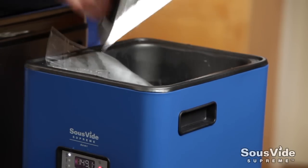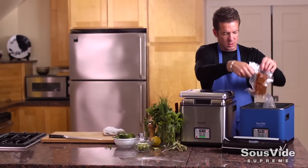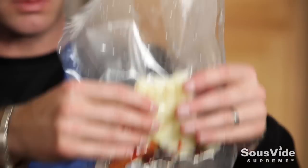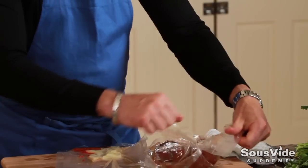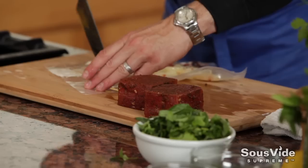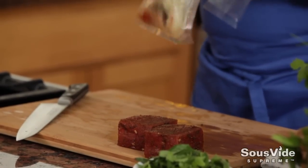Now we're going to start the compote. I'm going to remove the watermelon and the jicama that's been cooking for 10 minutes. You can see the nice spices, the jalapeño, everything infused in that jicama. We'll open our pouches, large dice the jicama and the watermelon, then toss them together and have some fun with plating.